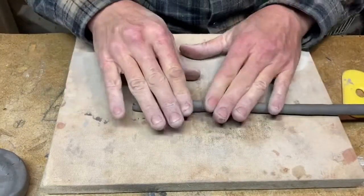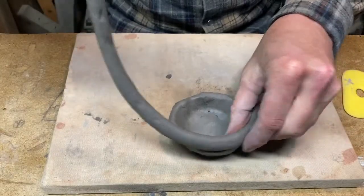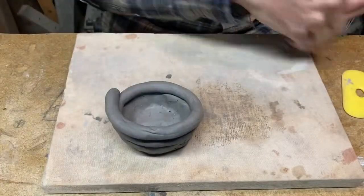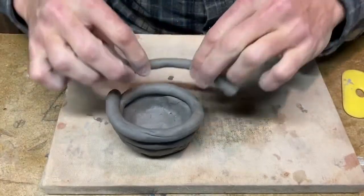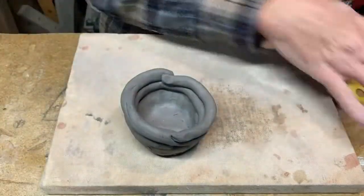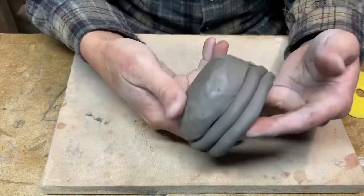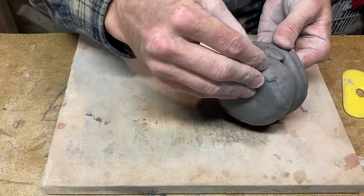Coil construction is really lovely because the technique has been around in almost every culture around the entire earth for many thousands of years. No matter where your ancestors are from — whether it's this land or, like for me, Europe and Italy — everybody used this technique. It's a real piece of human heritage.